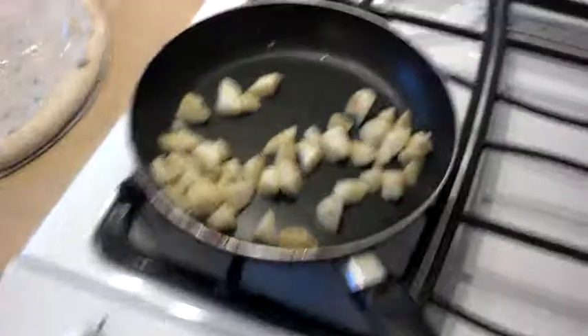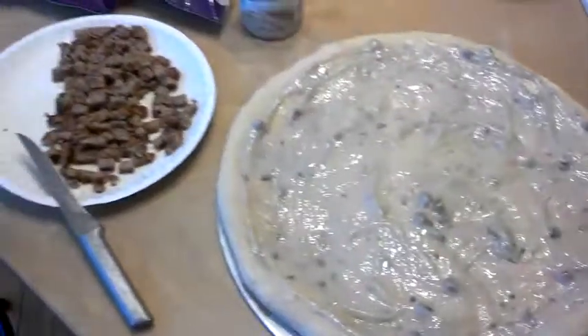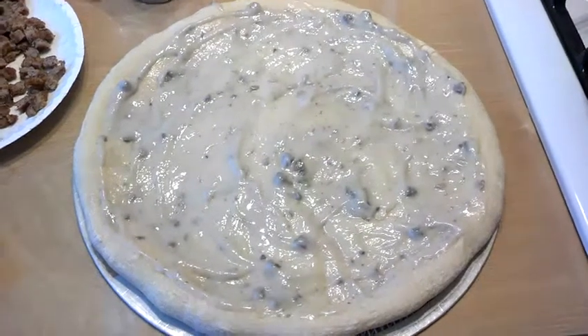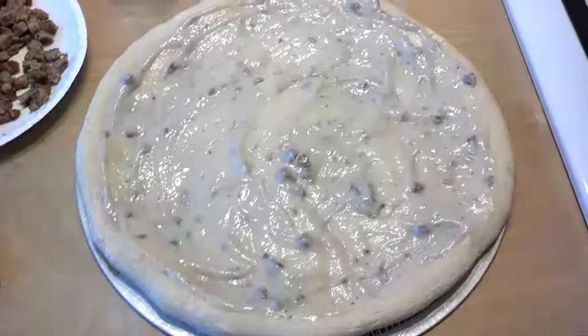All right, so the next step — we forgot potatoes. Now the crust is baked a little bit, so we smeared a layer of cream of mushroom on there. Now we're going to assemble the rest of this baby, and we'll show you what it looks like when it comes out of the oven. We're going to put the cheese on top and everything else underneath.